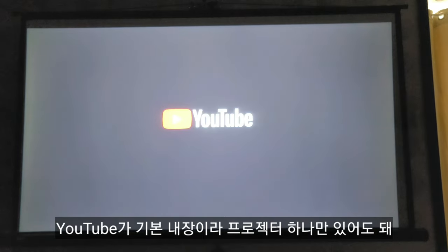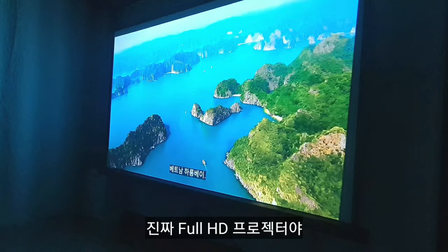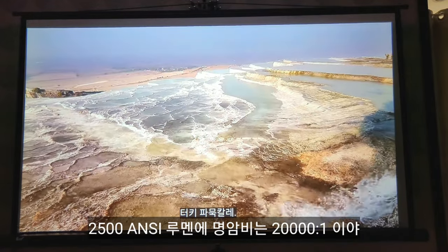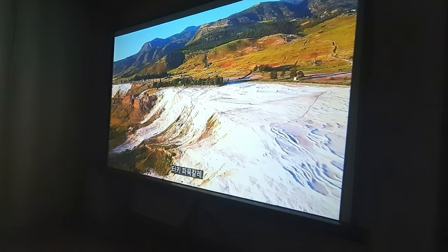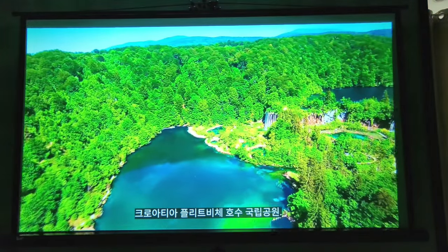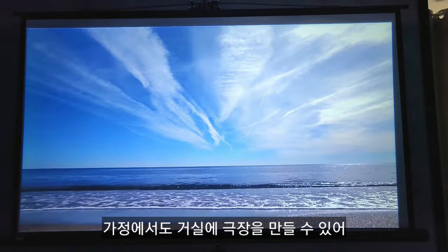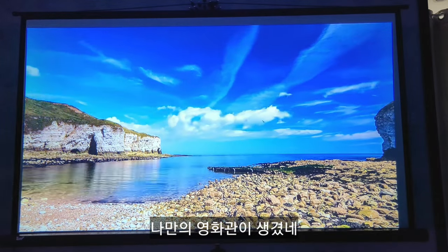YouTube is built-in so you only need the projector itself. This is a true FHD projector. 2500 ANSI lumens with a contrast ratio of 20,000:1. If you prioritize performance, the TD98 projector seems ideal. You can create a home theater in your living room — my own personal cinema.